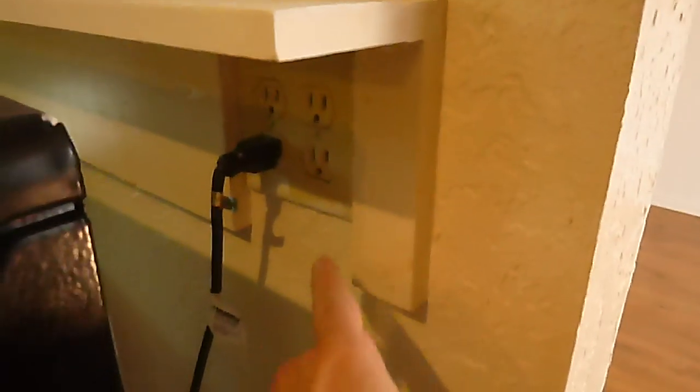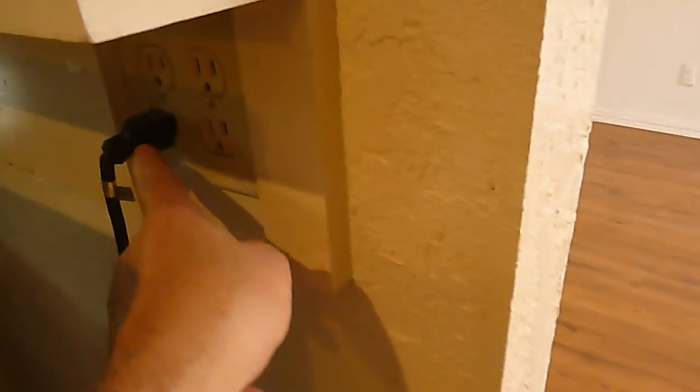These electric receptacle outlets are for this part of the kitchen. That receptacle outlet right there — that plug right there — is for the dishwasher, so it does have an electric disconnect. What I wanted to show you: there's not an anti-tip device underneath here.